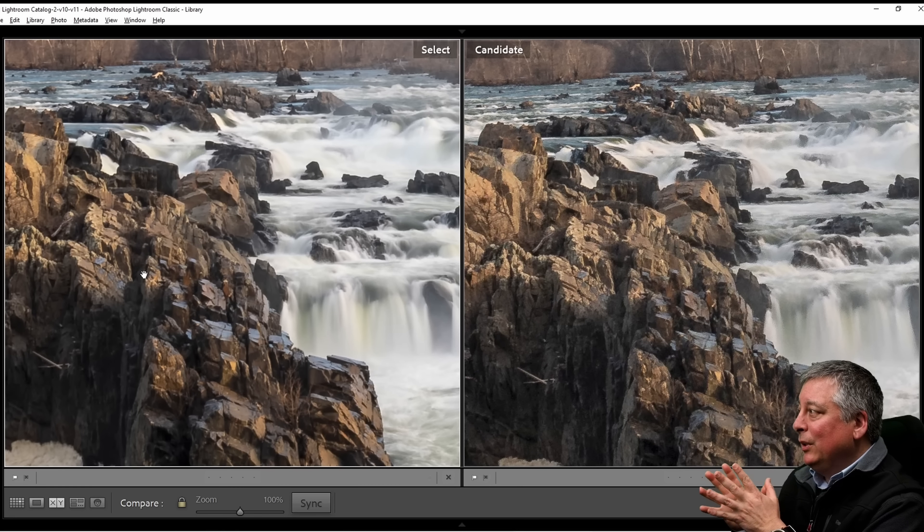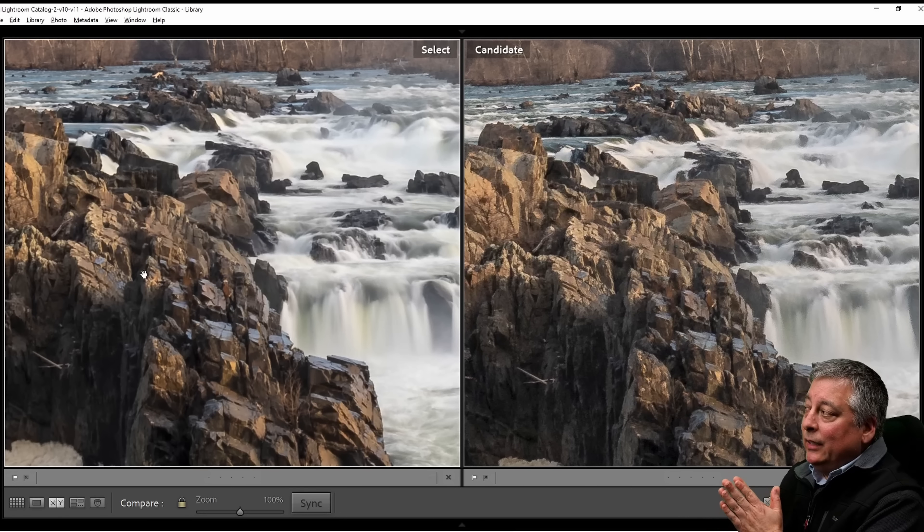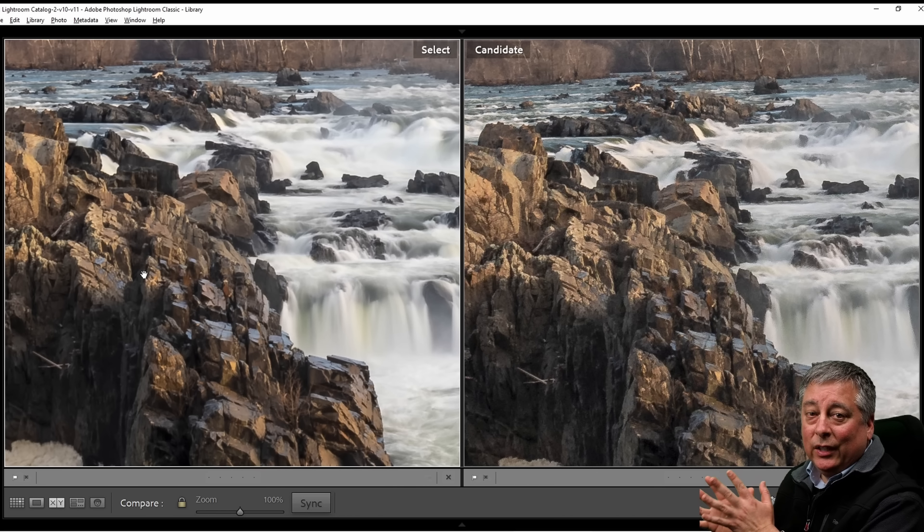Another question is: how does the Live ND compare against a real ND filter? And does Live ND work well with a polarizer filter? I did bring that so let's get started. I'll be using a five-stop variable ND filter — I'm going to dial this into five stops. This is the KNF Nano X. It's not an expensive filter but it's not the cheapest one either. It does a good job.